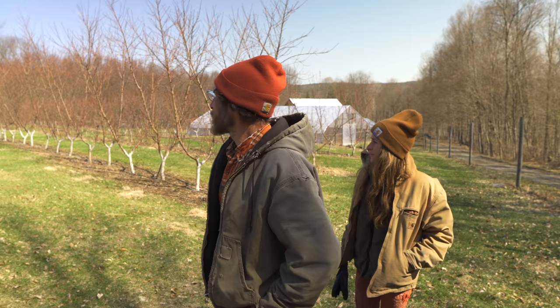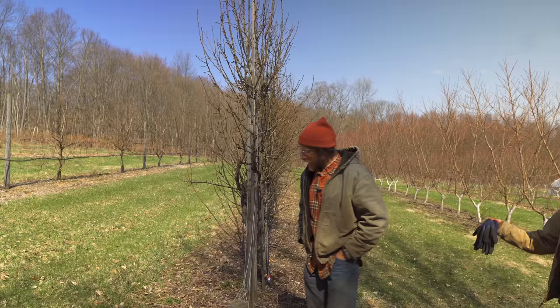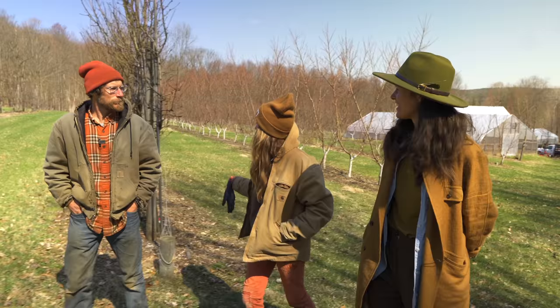Is this more like the espalier type of style? It's like a type of style. He was going to make a big open center tree, but the trees were drooping. So we turned a tree that was going to be open center - we put up a trellis and flattened them out. It's not that elegant of a process.